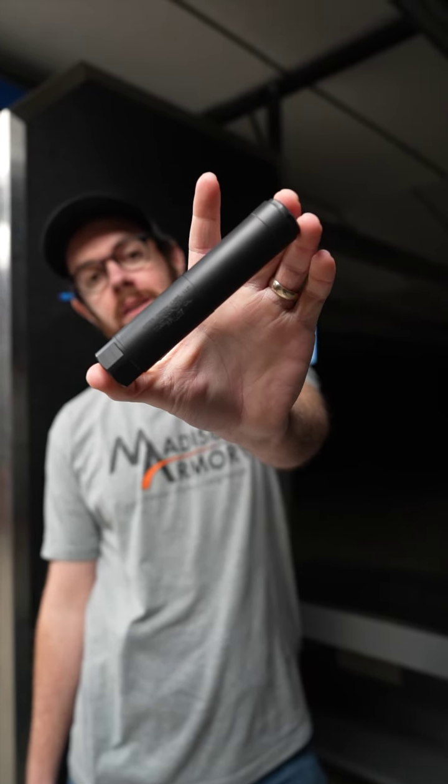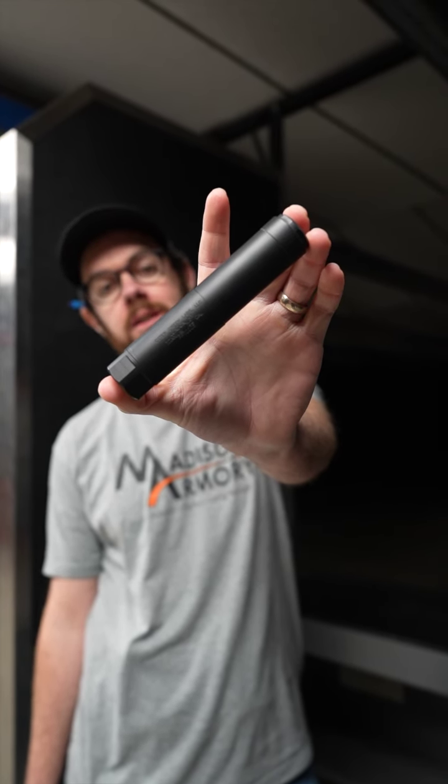What's up guys, it's Rob at Mattis Armory. Today we are messing with the new Otter Creek Labs Titanium 22 Suppressor. This is brand new — we just got it from our boys over at Otter Creek. This is going to be our first shots through it. Decided to try it out.